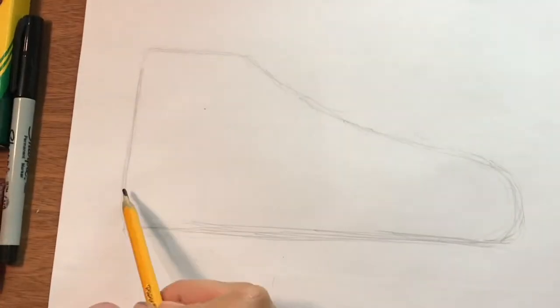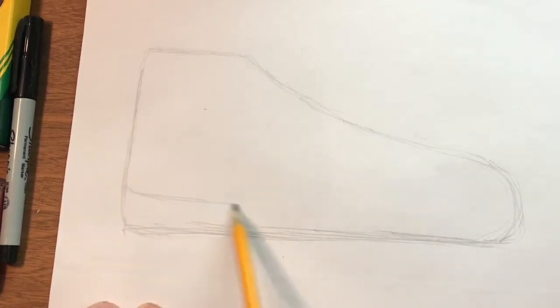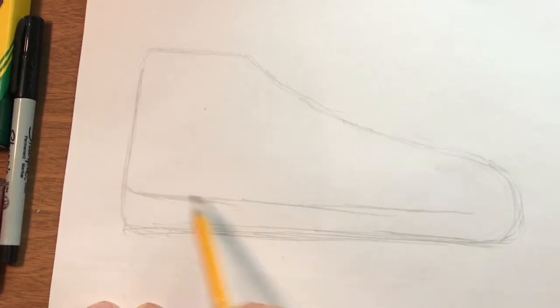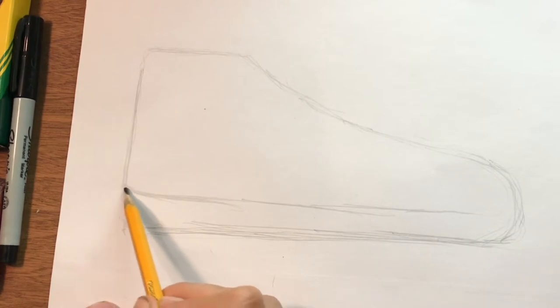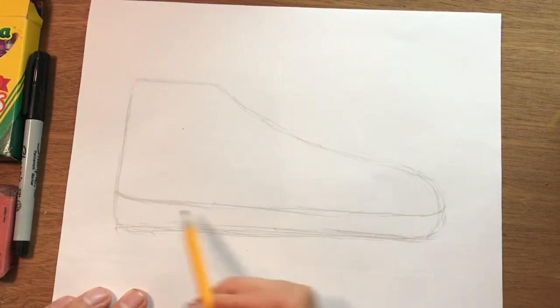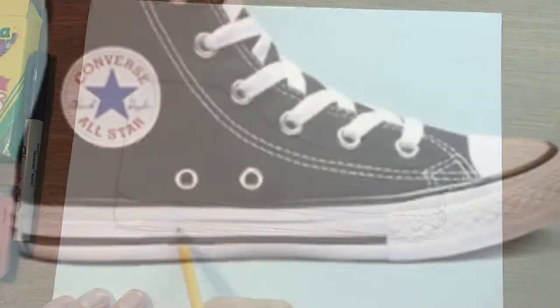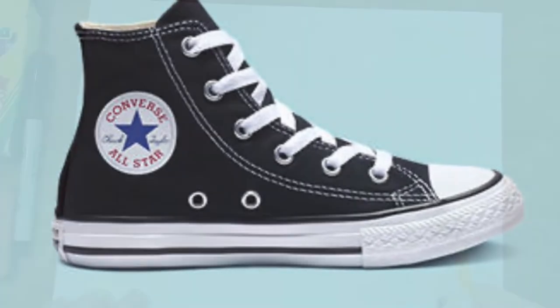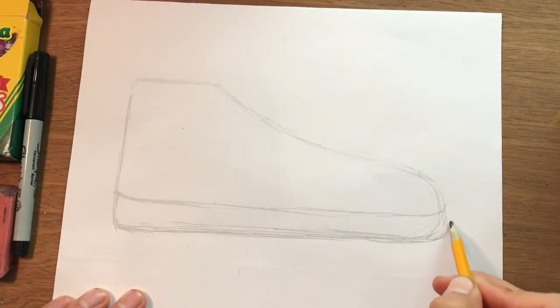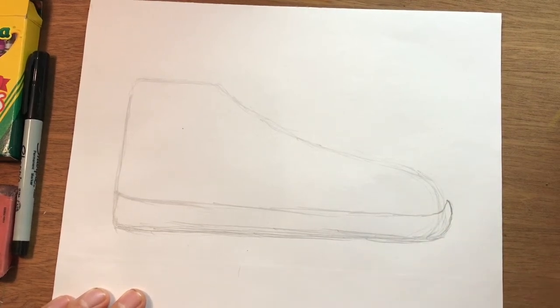From there, we're going to get that sole on the bottom. It's flat on here, but I'm going to bring another line across. Then just on the corner here, it kind of rotates and shifts up — it shifts up on the front also, and that's where that toe box will be. We can kind of clean that bottom part up, almost like a really long stretched-out rectangle. And when you get up here, that can also kind of round on the front part.